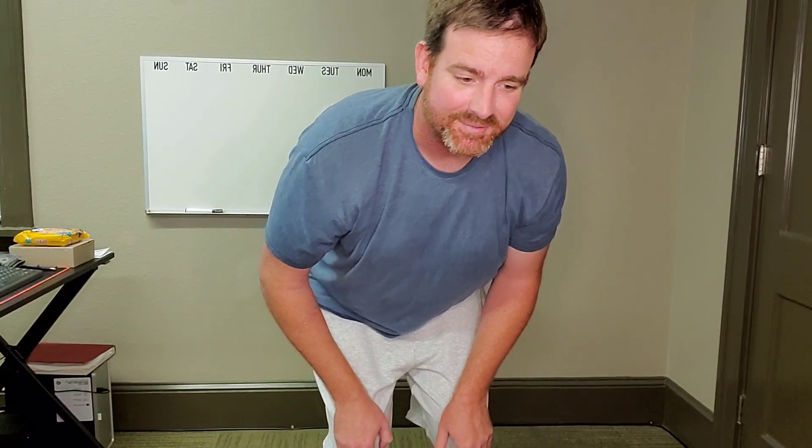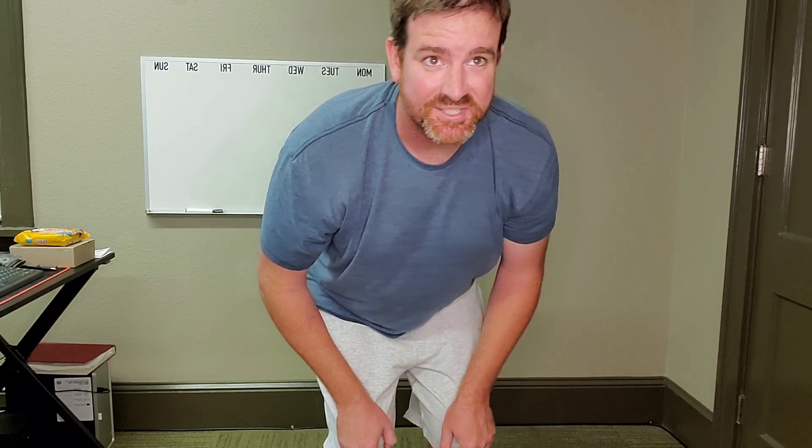Now stand up but not all the way — chair position, hands like this. You're on hour five of SAT testing, no restroom break, and that coffee's knocking at the back door. Just hold tight. Almost there. Feel the stretch. Feel the burn.